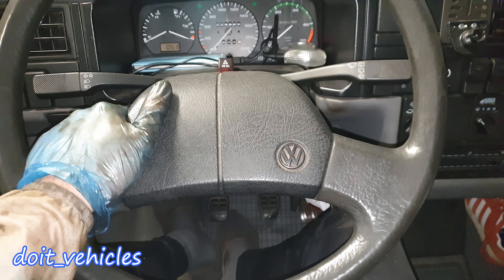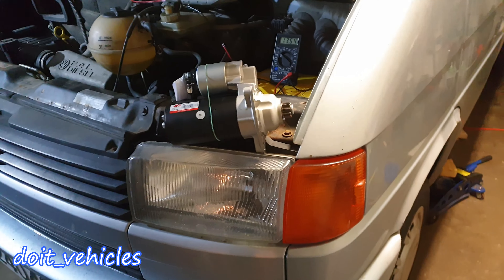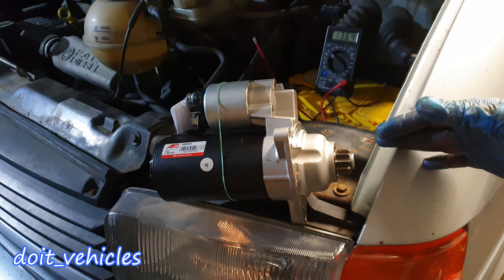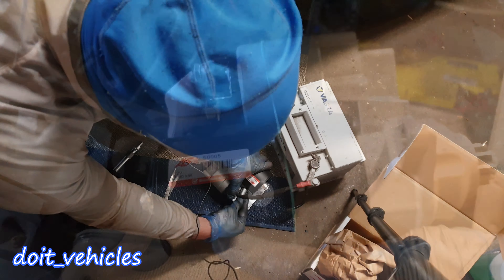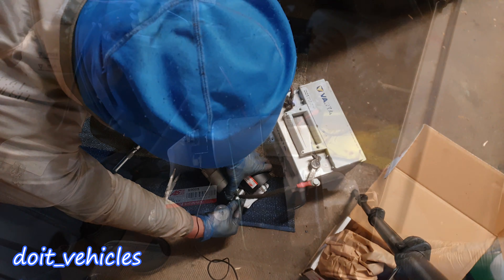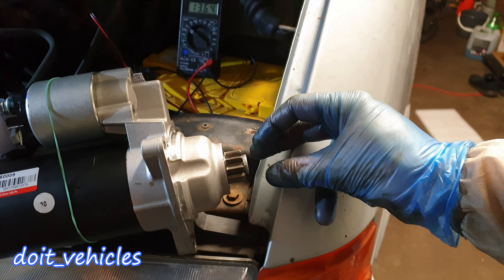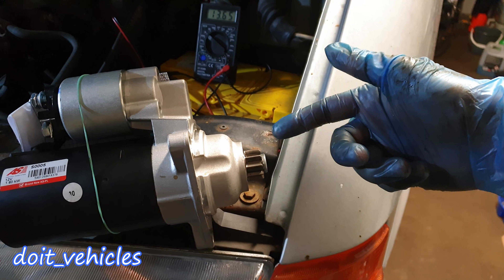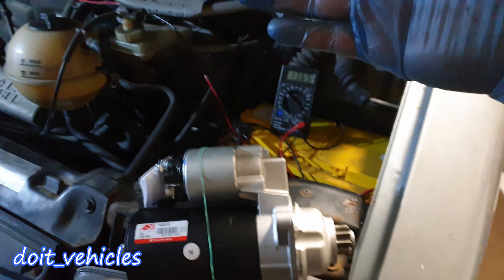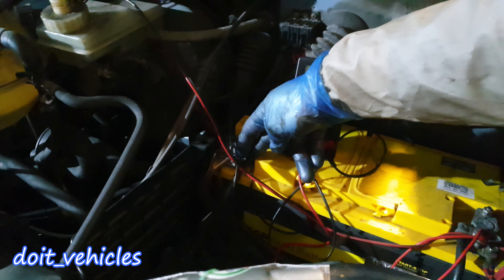In this video I am gonna show you how to replace the starter on this Volkswagen T4. The starting mechanism on a car is quite simple. You've got this big motor which uses 1.8 kW. Then you've got this solenoid which will basically push this sprocket and connect it to the flywheel, and once it's on it will spin and turn the flywheel — that's how you start the engine.